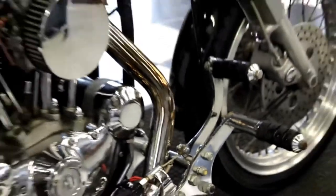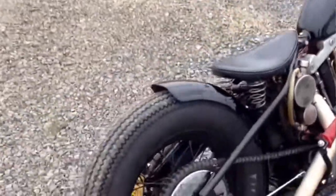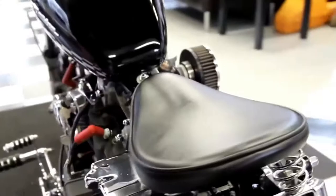The 1978 Sportster was hailed as the quickest, most powerful, and most nimble motorcycle of its day by the company brochure. This was the most successful Ironhead Sportster sales year in history, with 17,000 units sold.